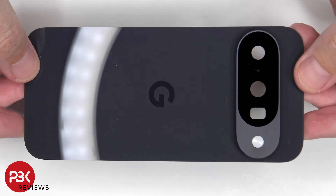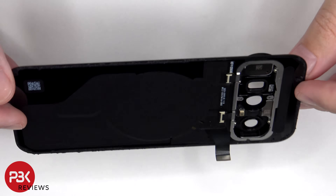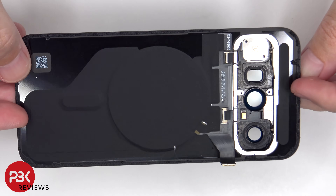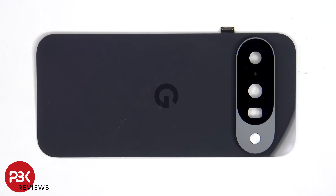Here's a better look at the glass backplate. The camera lens cover can be replaced by applying heat and gently prying it off, so you don't need to pry off the backplate to replace that.